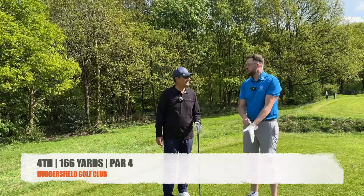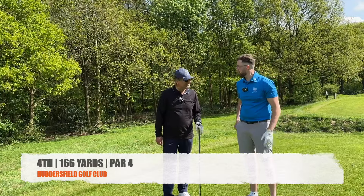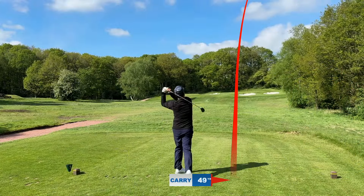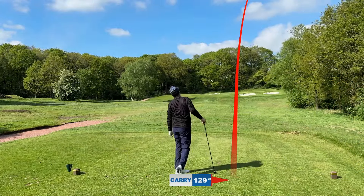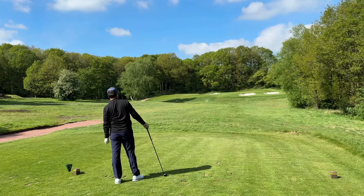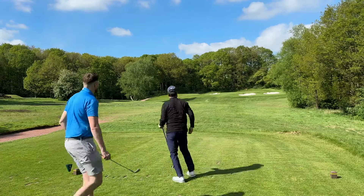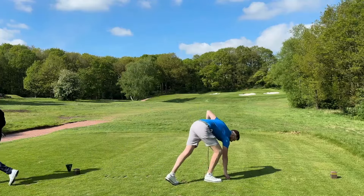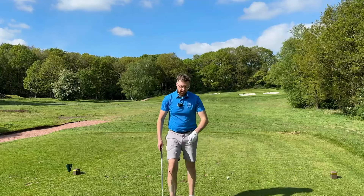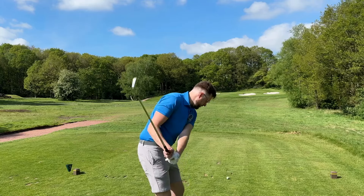We're starting on the par three, four full, 166 yards. Connection - little bit to the right. It's dropped down, it's okay - have a little chip. At least you passed the bunkers. You'll be glad to know on these first few holes I'm actually one under, and I've had to chip once and it were all right. So I think I might be getting that sorted.